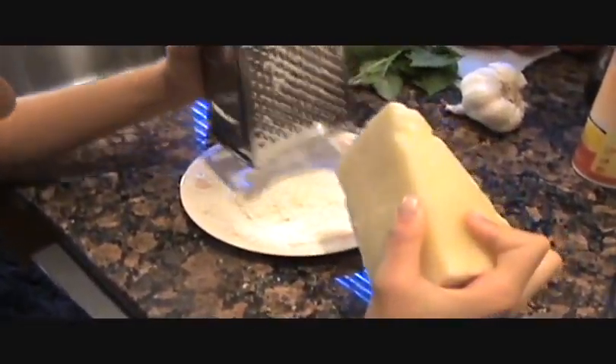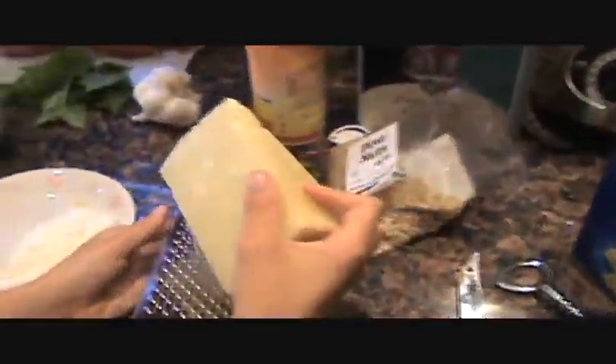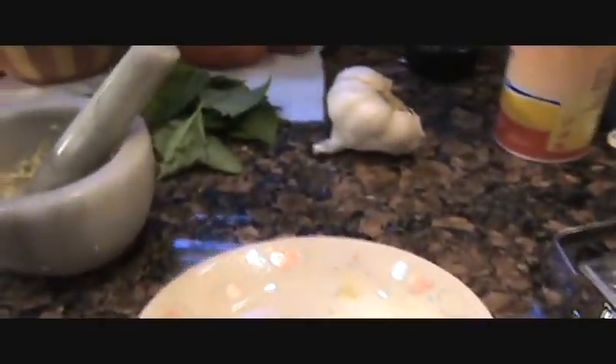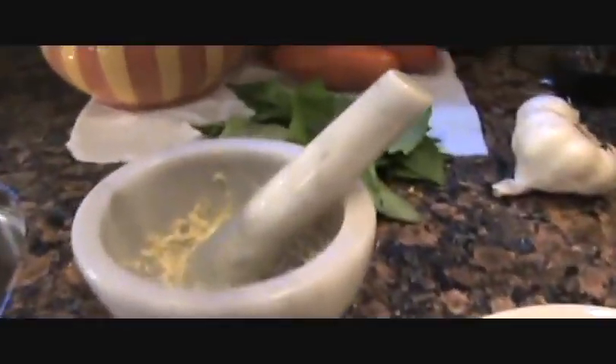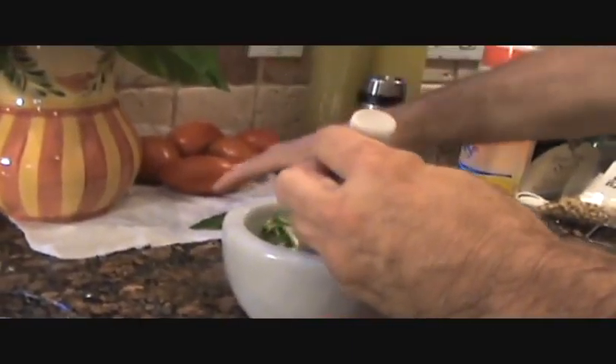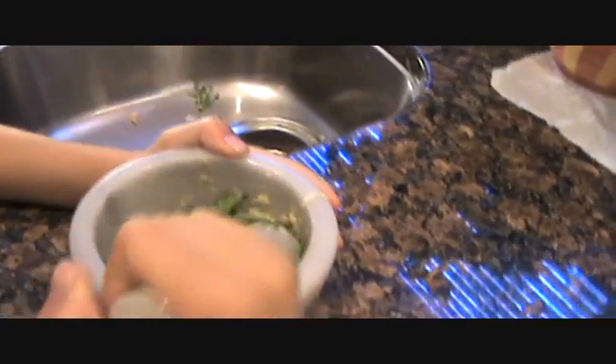Grate some parmigiano reggiano — Ash, oh that's enough, that's enough. We probably won't use all that, we'll use it on top of the dish anyway. Ashley's my right-hand man here today, right Ash? Okay, the pine nuts and garlic are all pretty much mashed up. We're gonna add a little basil now — Ash, hold that one. Let's add our basil.